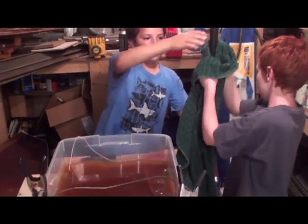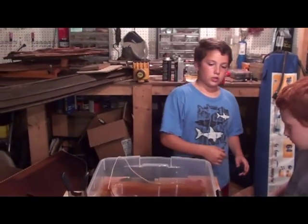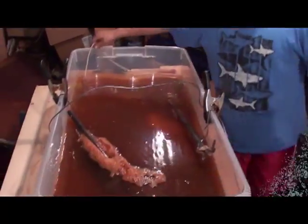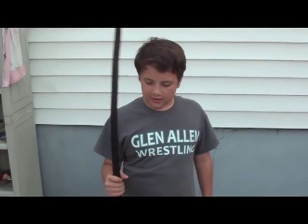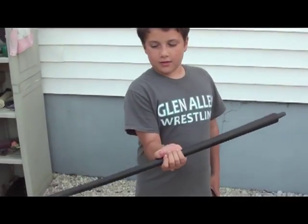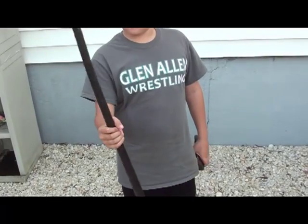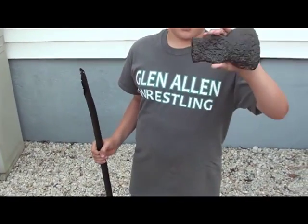What are you gonna do with it now? I'm gonna go scrub it with some steel wool and clean water. We've finished the barrel — put some clear lacquer on it. It's pretty good. And then we also did this axe head.